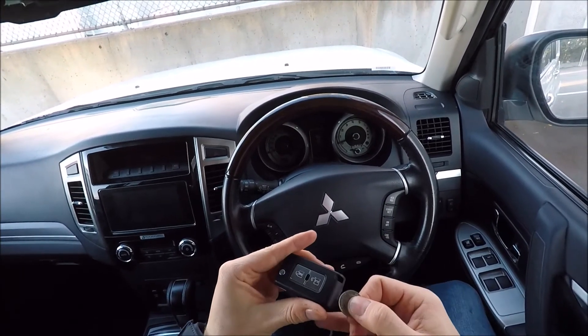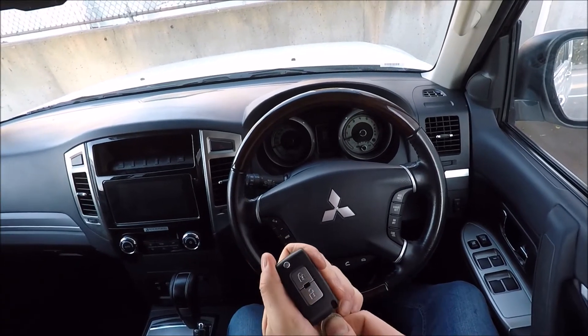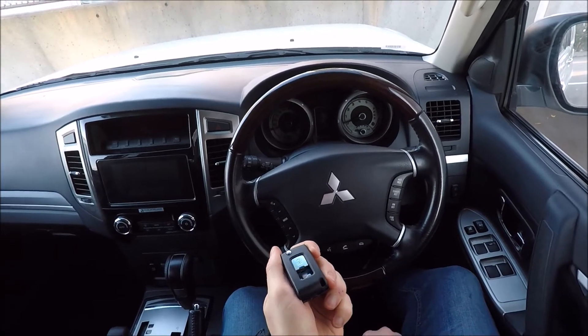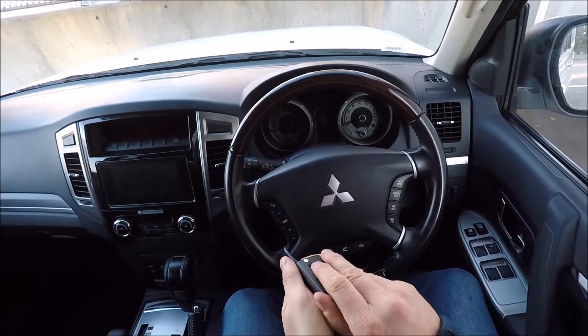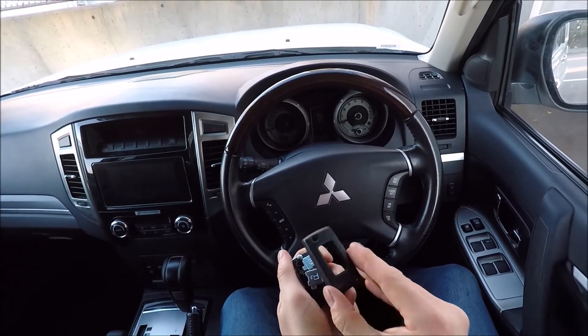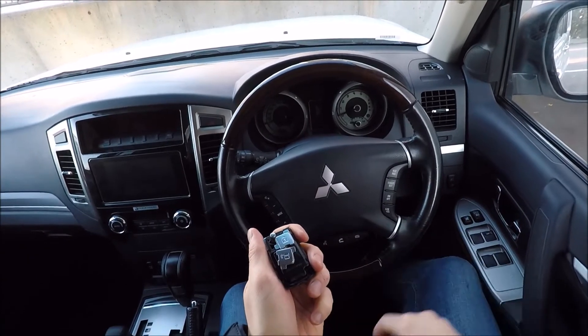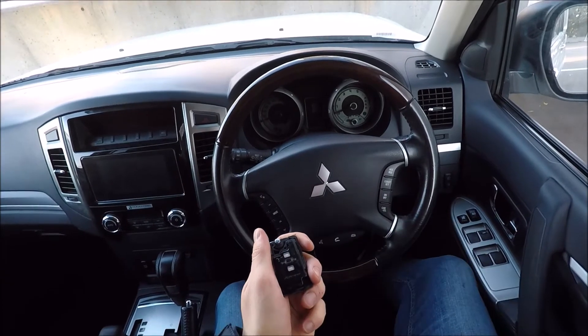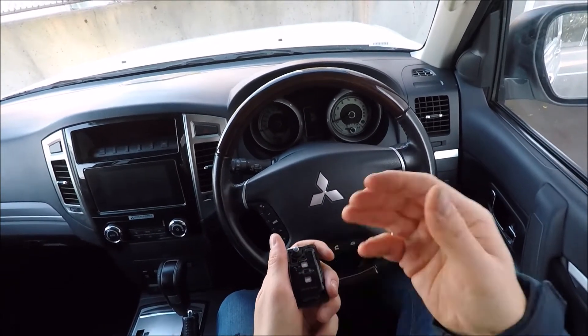To start off, with the coin we're just going to put the coin into the base of the key like so, with the buttons on top, and we're just going to rotate the coin. As you'll see the buttons start to move — that's not a problem. Just take the cover plate off like so.